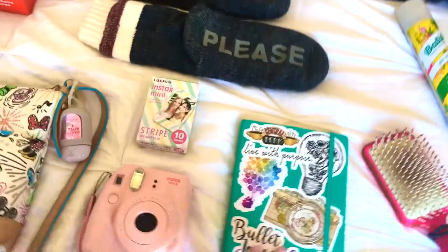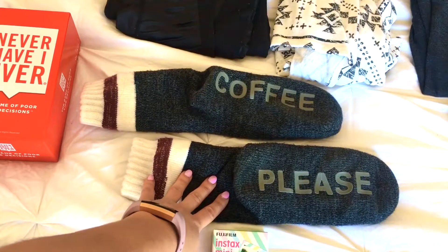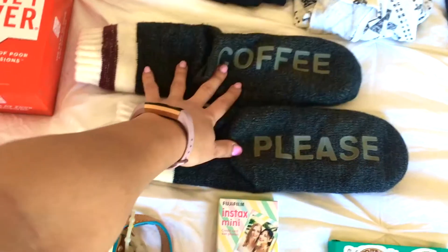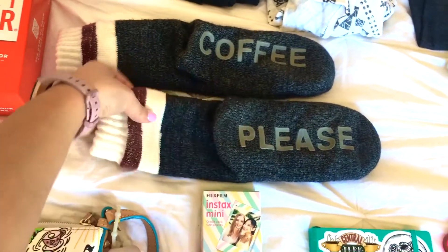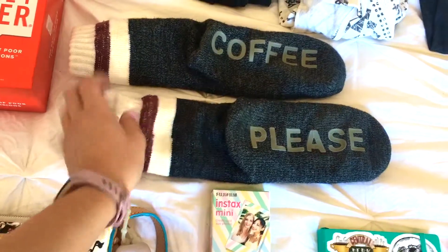As far as my clothing goes, I have my cozy socks, because I always get really cold in hotel rooms and I don't like to be barefoot. I love these socks — they say 'Coffee, please.' I think I got them at Meijer, some random place. But these are the coziest socks ever; they have fleece on the inside.